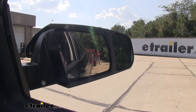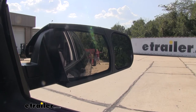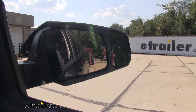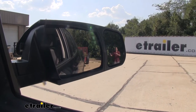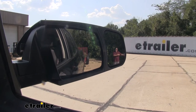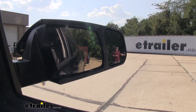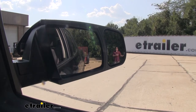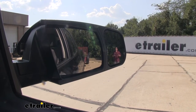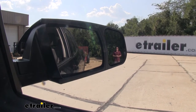Standing here at the back of the trailer, you can clearly see me in the factory mirror. But if I were to step away, you'd lose track of me in that factory mirror — then you'll see me again in the towing mirror, because the way we have it set up there are no blind spots. We'll be able to see pretty far over when we need to change lanes without sticking our head out the window. It'll also help when backing up your trailer or pulling up to the campgrounds, giving us the confidence to get it down the road safely.